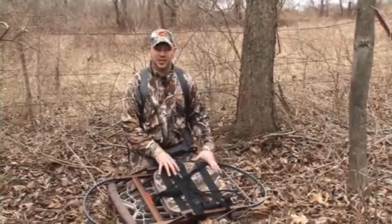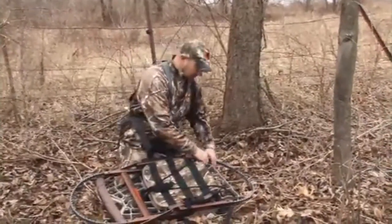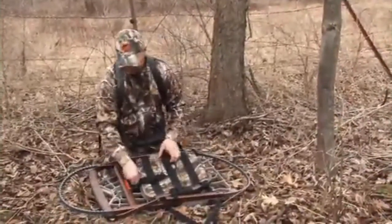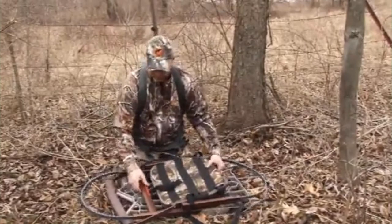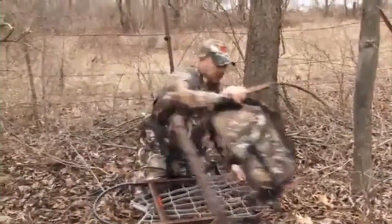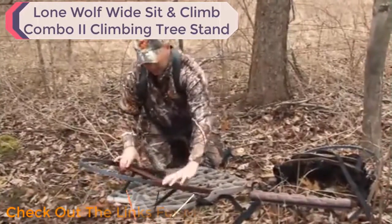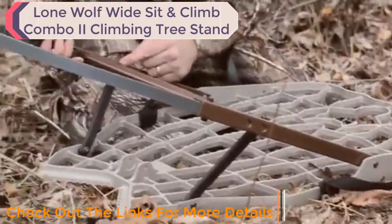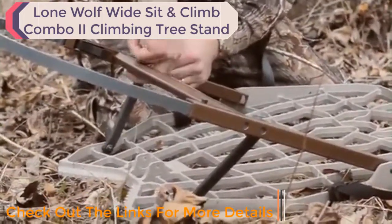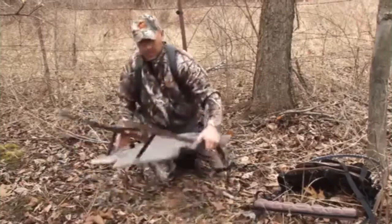Now that we've selected our tree for our Lone Wolf sit and climb, I want to show you how to take the sit and climb from the pack position and get it assembled ready to put on the base of the tree. Undo the bungee cord — always keep that bungee cord in your pocket or pack, not on the ground or you'll be looking for it later. Start with the base: loosen your hinge knobs, lift up on the stabilizer bar with your thumbs, and push the hinge knobs into place. Tighten them down as tight as you can, making sure what we call the 'top hat' is seated in the mill slot. Make sure it's seated snug and tighten it as tight as you can by hand. The base is ready to mount on the tree.